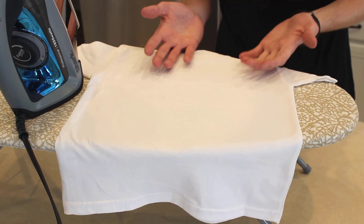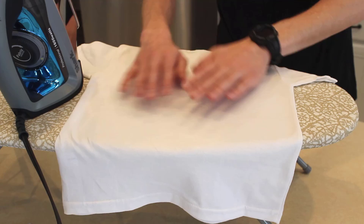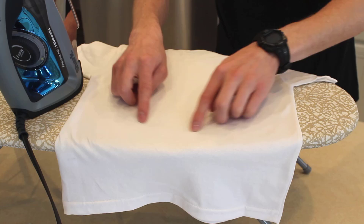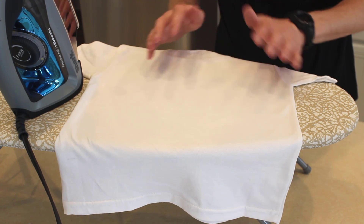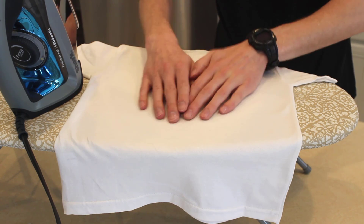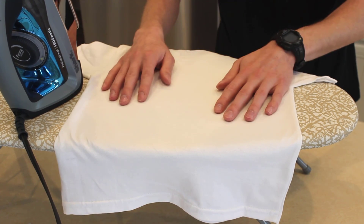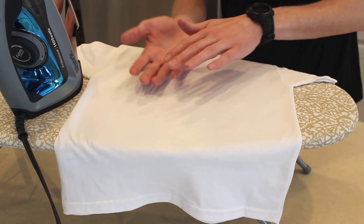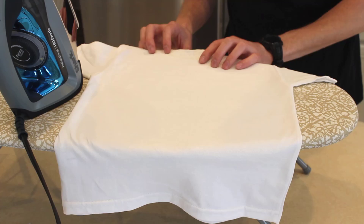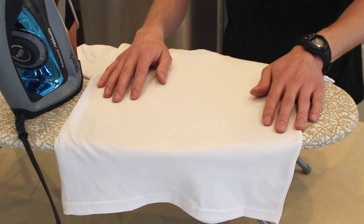The next step is to iron the t-shirts, and this is definitely the most important step in the entire process. You really want to make sure you don't have any creases or wrinkles that could ruin a flat frame. In the area that you're going to be using, just make sure you iron it really well — take your time and get it right. You're also going to want to make sure you do this to both sides, since we're going to be using both sides in the flat panel. Make sure you have a nice flat surface that's free of wrinkles and creases.